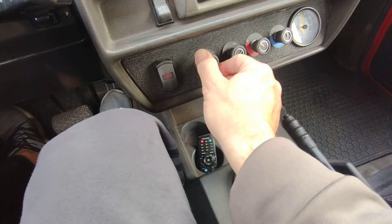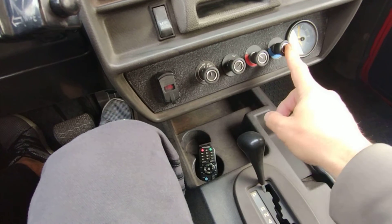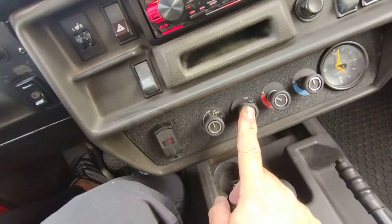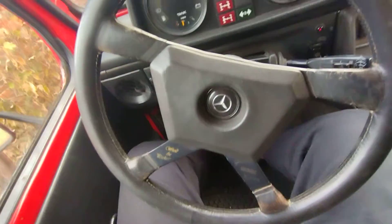Fans. Heat. AC. Different functions for the defrost. Horn. Nice Momo steering wheel.